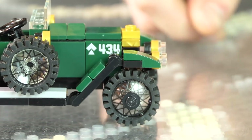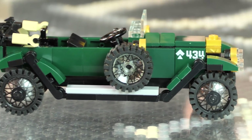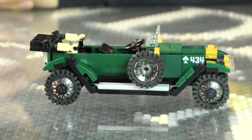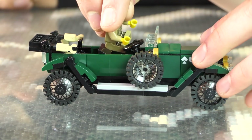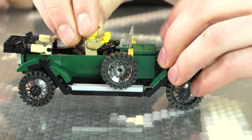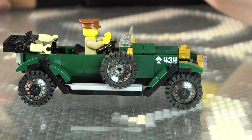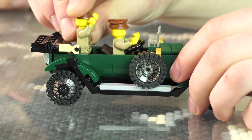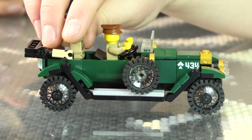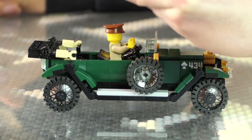It's pretty much just a World War I car. They started being produced, or at least used in the field, in 1915, the specific one. It comes with two figures — a driver and an officer. He stands in the back with his arms up in the air.